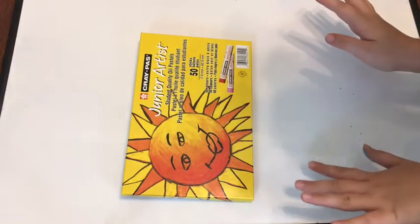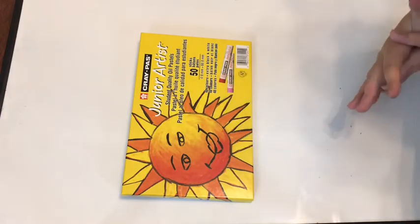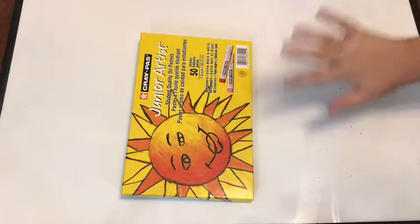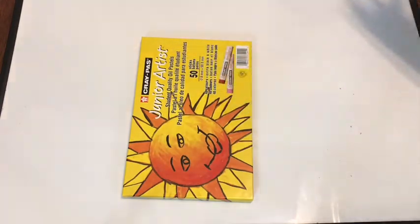Junior Artist Student Quality Oil Pastels — and then it says, I think, in Spanish and another language. It says 50 sticks, palos. And 48 colors plus extra black and white. And 48 colors con — colors negro y blanco.